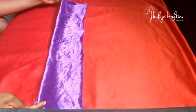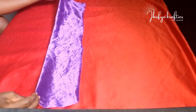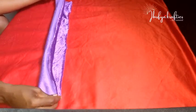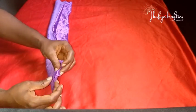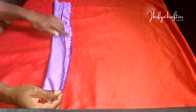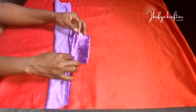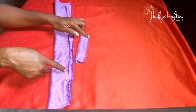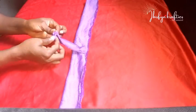For the long piece, I'll fold it in half width-wise with the good side facing inward — good sides facing each other — and sew along the length. I'll do the same for the smaller fabric: fold it in half width-wise, good sides facing each other, and sew along the length.